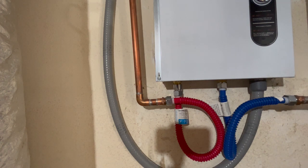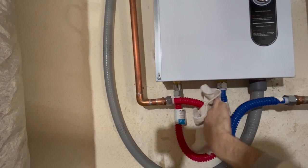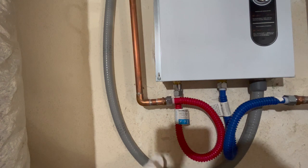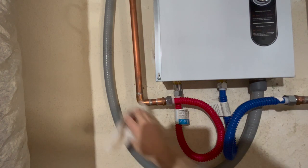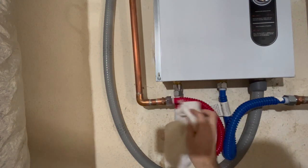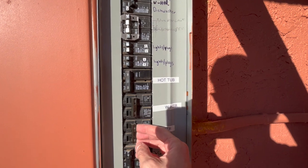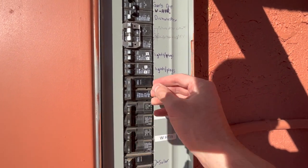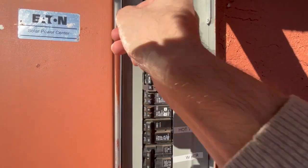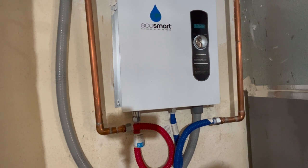I'll turn that bathtub off again. Now that the water is off, I can turn the power back on to the water heater. Remember, I need to do all three switches here. And we're set. Now that the power is turned back on, I'm going to run some hot water, and you should see this come back on.